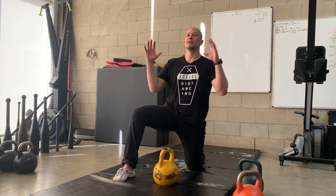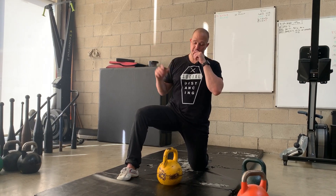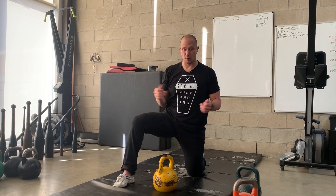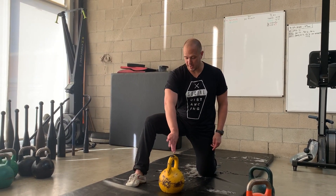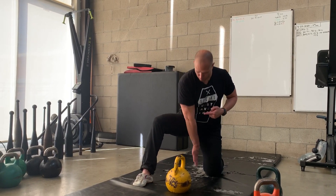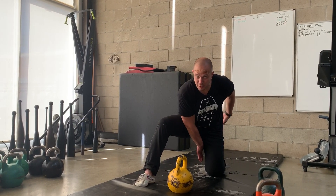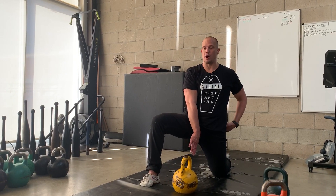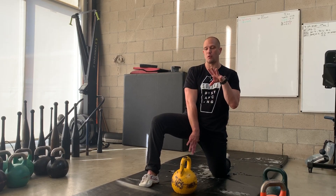Squeezing this rear glute is part of the press — as it is with all presses. Squeeze the glutes to support the bottom of the core and stabilize the lower back for the press itself. We are going to combine our clean technique with our press technique and put it all together. We're going to set up our handle so that we can turn our thumb pointed back. Here is our hip hinge.